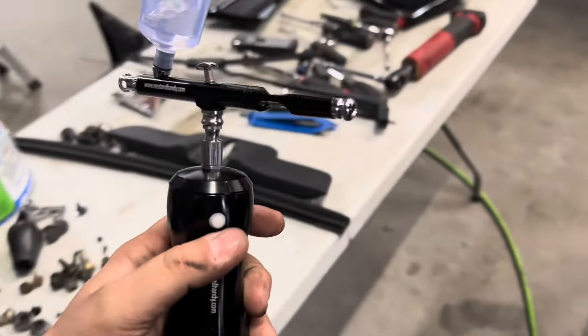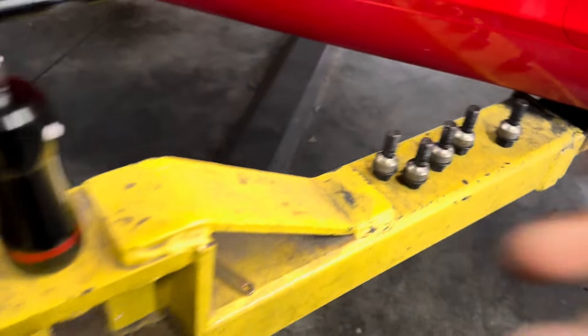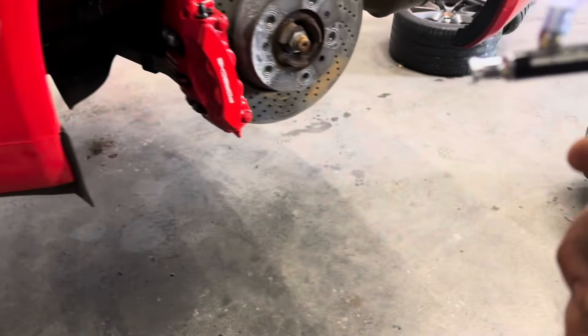You just hit this button and it pressurizes the pump, and then you can just start spraying. All real-time.